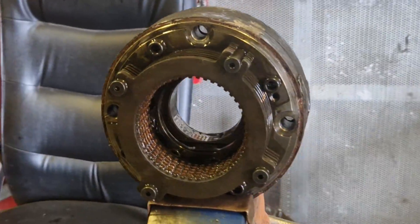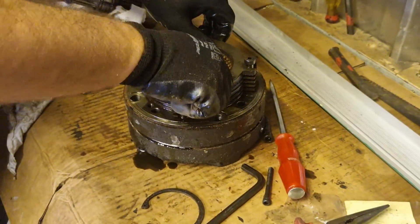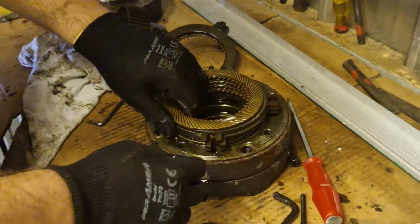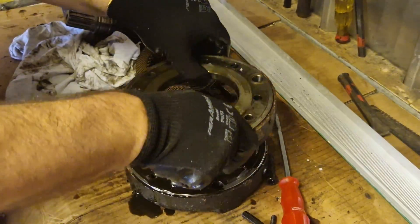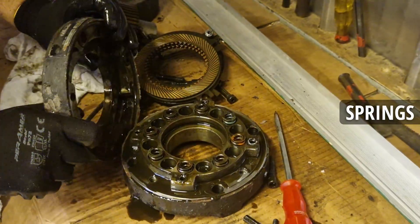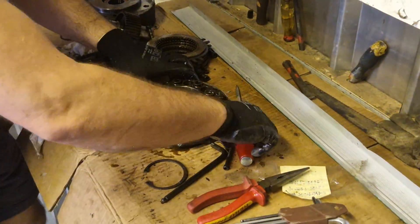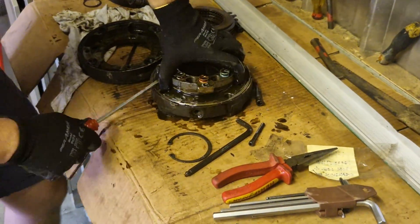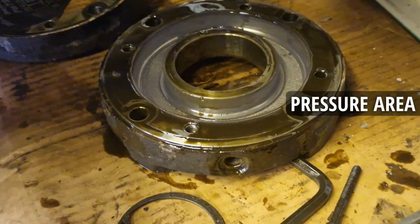You can see how multiple friction plates are stacked on top of each other. Now we'll remove the friction plates so you can see the springs which are acting on them. These are the springs which keep the brake locked until the pressure is applied and the brake is released. Under these springs we will find an area where pressure is applied to compress the assembly and release the friction rings, thus releasing the brake.